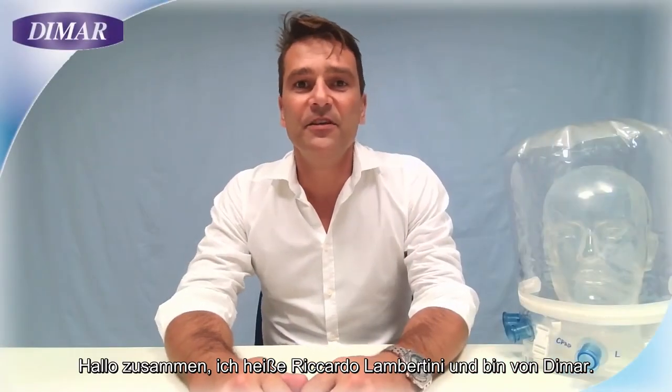Hi everybody, my name is Riccardo Lambertini. I work for DIMAR and today we will go through the steps to correctly make your patient wear a CPAP helmet.